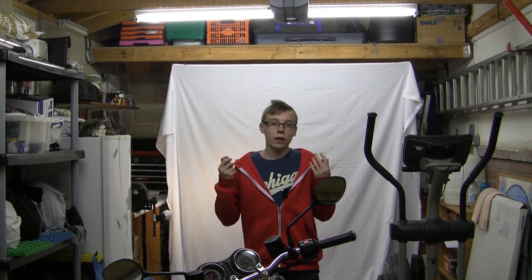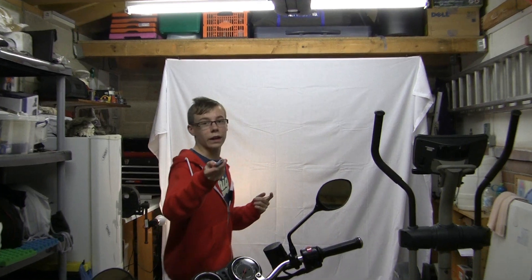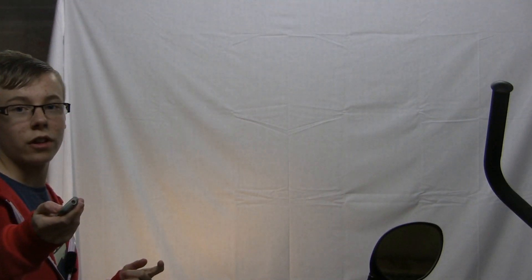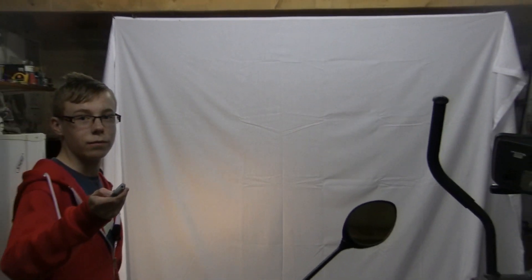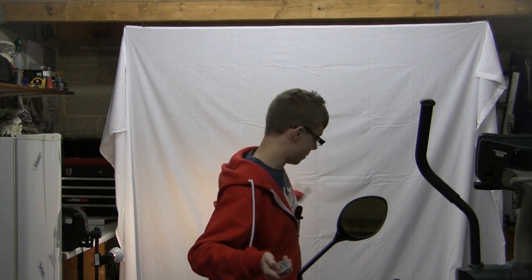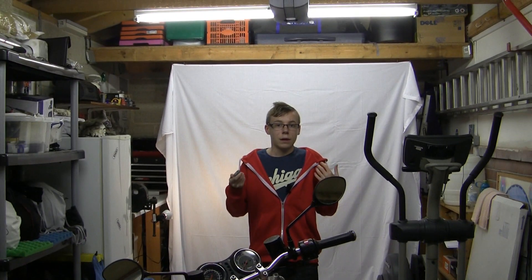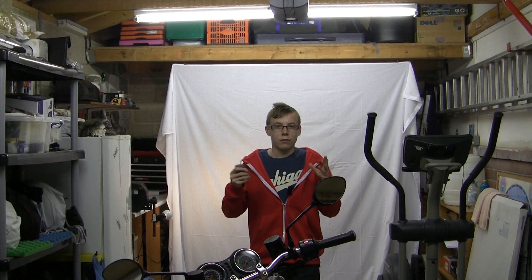There are still a few things I need to do with this setup to get it perfect. For example, I need to iron that sheet behind me because if I stand out of the way and zoom in, you'll see there are actually a lot of creases and marks and deformities in the sheet itself, which is obviously not a good thing — it just looks weird.